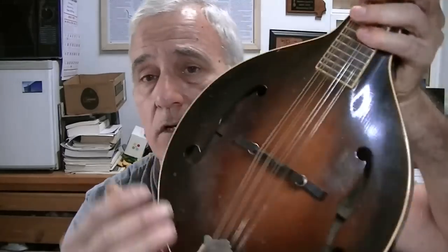It's difficult to see inside because it has the F-holes and it's just a thin-body mandolin. I can't get much inside to look around, but I've got some small mirrors and we'll try to take a better look.